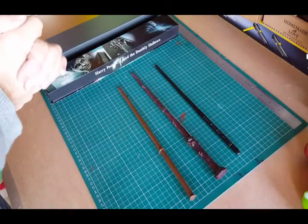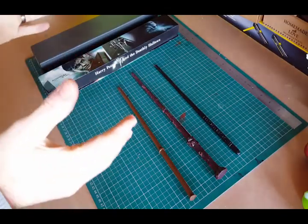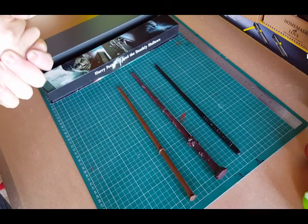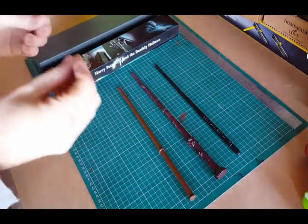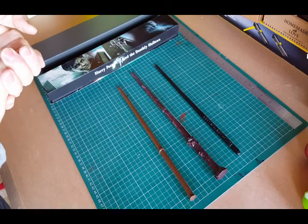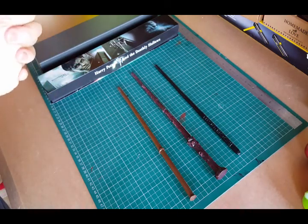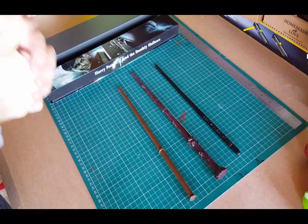We're talking wands. I love Harry Potter. I love the fact that I can make a very noticeable, distinct prop for my costume for as little as a couple of pounds.